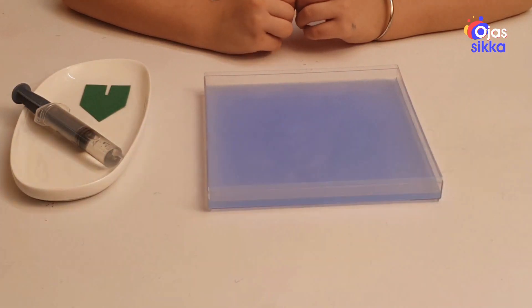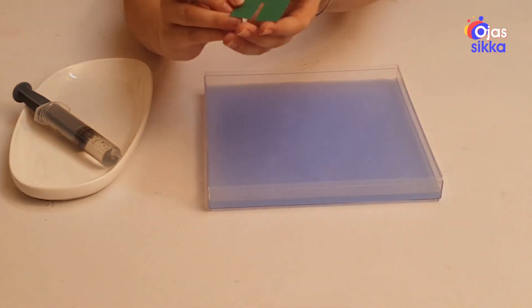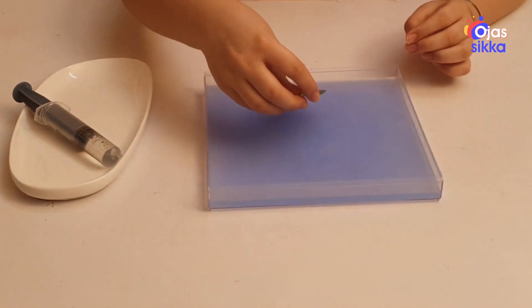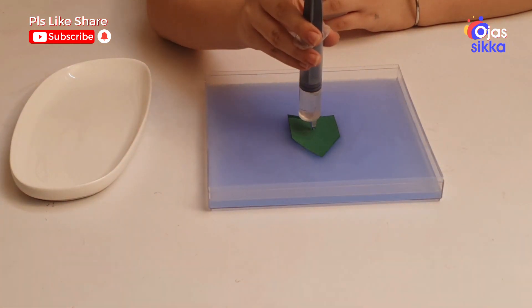Now let's see the magic of the soap boat in water. Cut a piece of cardboard in the shape of a boat. Keep it in the water — it is not moving. Now we will add a drop of soap on the tail and watch it move.